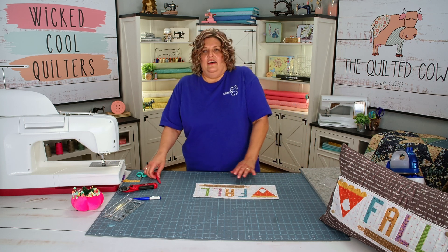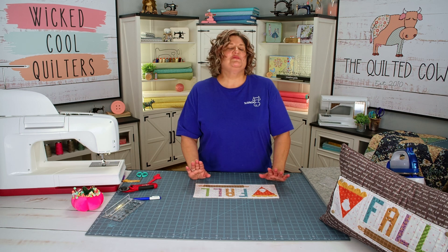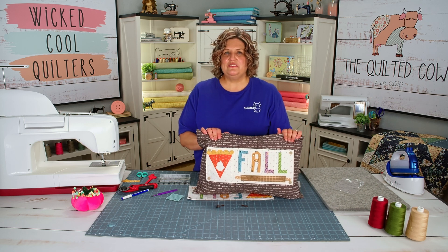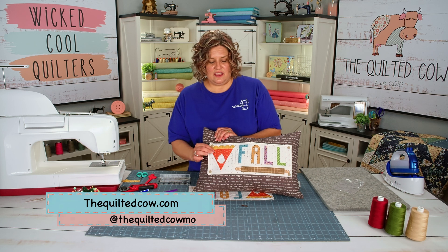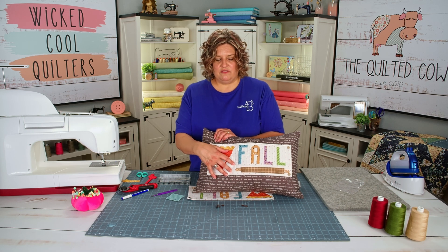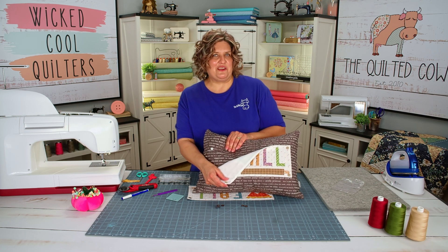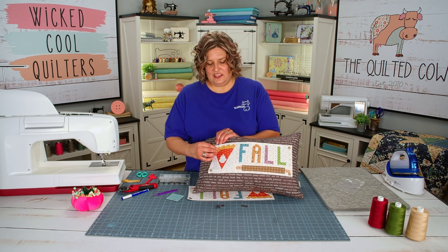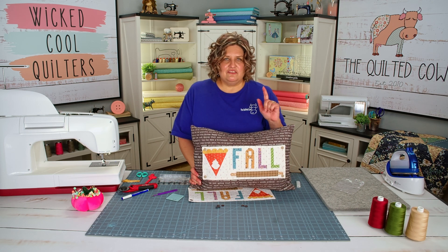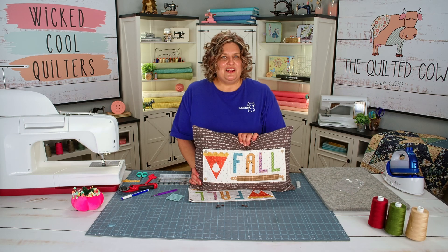I did use a stiletto to poke out my corners and get them as square as possible. Now it's time to install the finger snaps. Once again, this is the pumpkin pie accessory — it's part of the back home pillow series. You can find the kits on our website; the kit will include all the fabric you need to make this, the backing fabric, everything for the front, the interfacing, the finger snaps, and the pattern. If you don't already have it, grab yourself the back home pillow as well. You can also get the postcard patterns separately. Thank you so much for watching — make sure you like this video and subscribe to our channel.